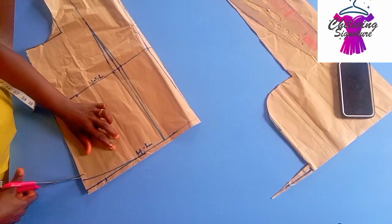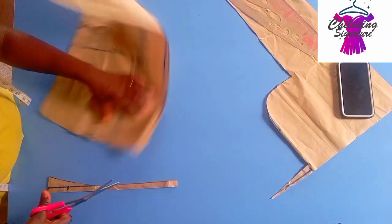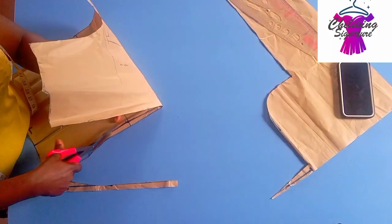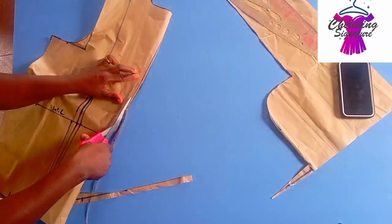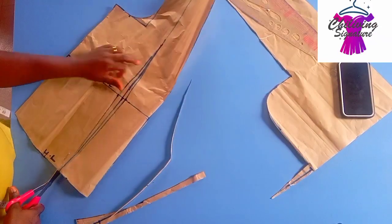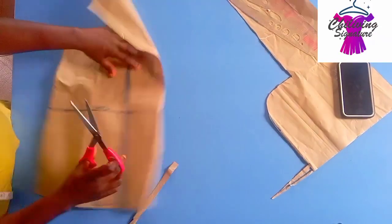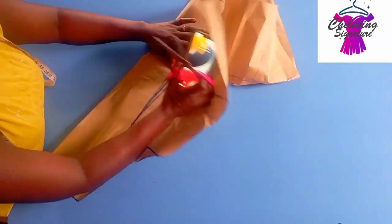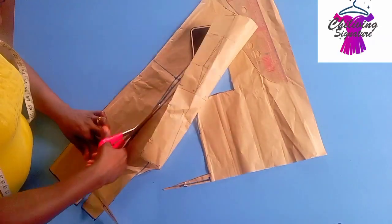Cut it out this way. Look at the hem line — step up this way, the half inch that will step in with on the waistline. Cut it out this way to match the waistline. Cut it as well this way — it's already winged. These parts are done.